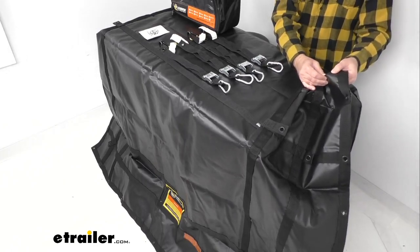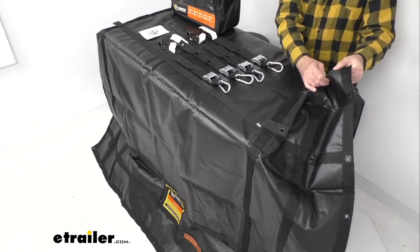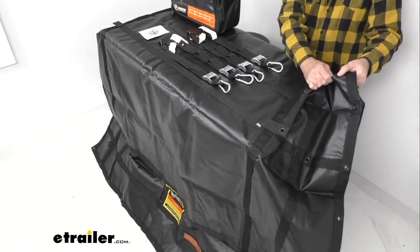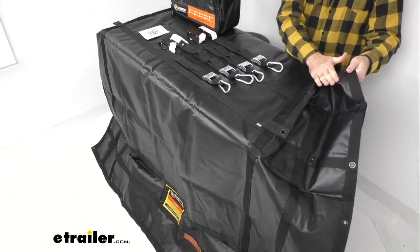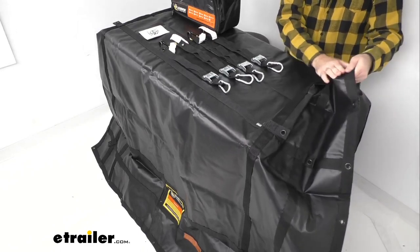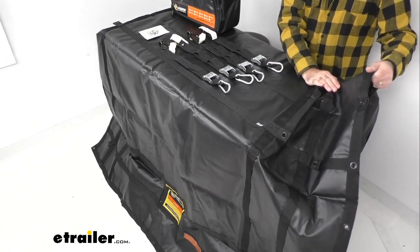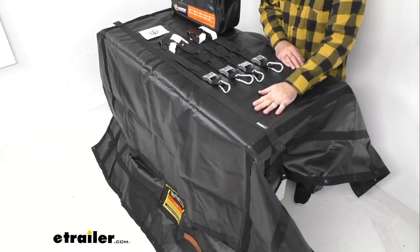Sometimes you can get a tarp and it feels very thin or flimsy like it could tear easily — that is definitely not the case with this Gladiator cargo net. This integrated tarp is very durable and very strong. I think it would take a lot for this to puncture, tear, or rip, so you're not going to have to worry about it getting torn easily at all. There's a good weight to it and a good thickness to it as well.